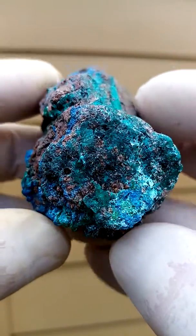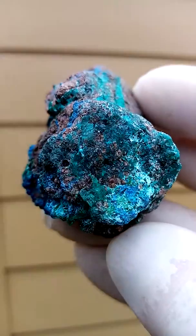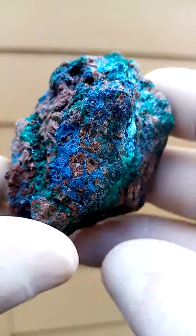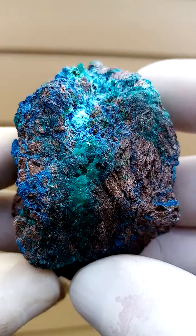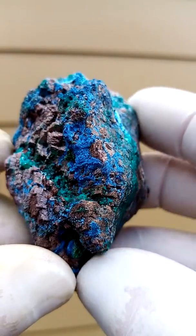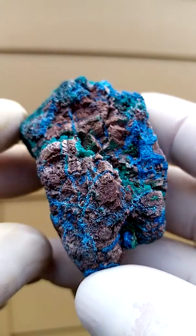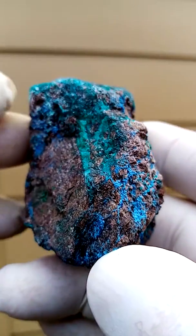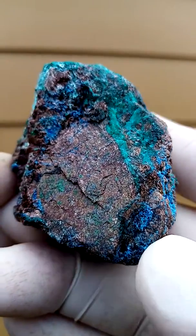If you look in there, you can see a greenness — it's mixed with the dolomite, almost a beige dolomite. This specimen is from the Katanga Copper Crescent in the Congo, the copper mines of the Congo. Let's see if we can get some of that greenness out.